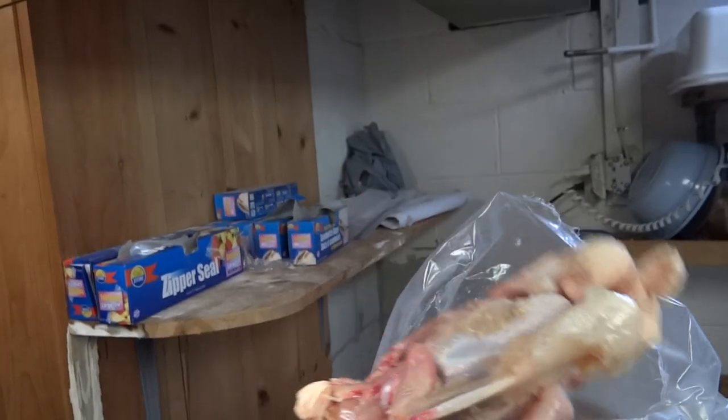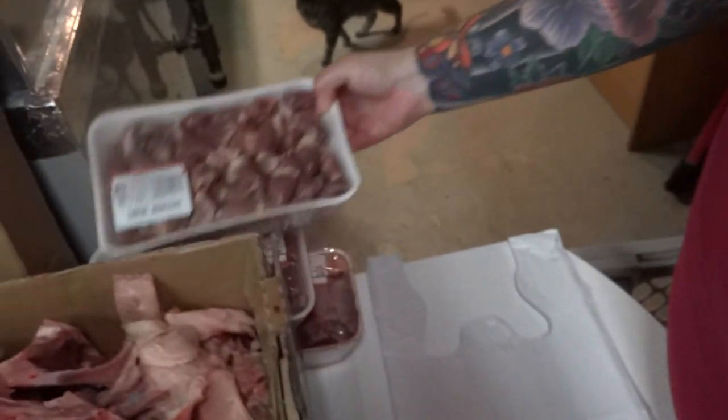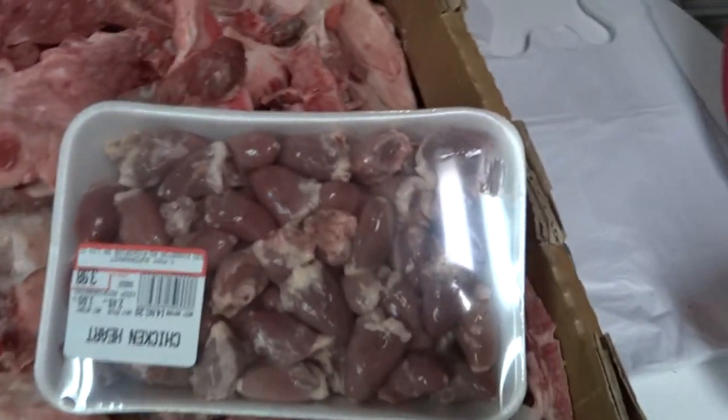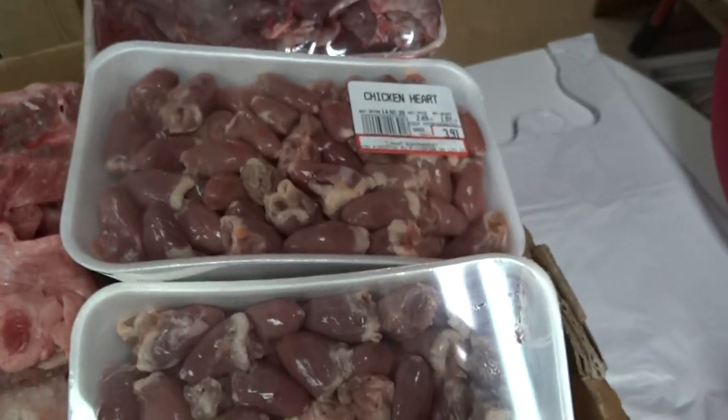And this is what we feed our dogs — this is heaven. We have liver and everything over there. We have liver, hearts, beef heart and stuff.